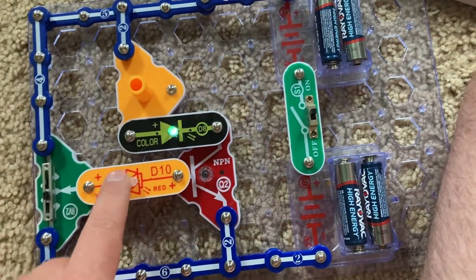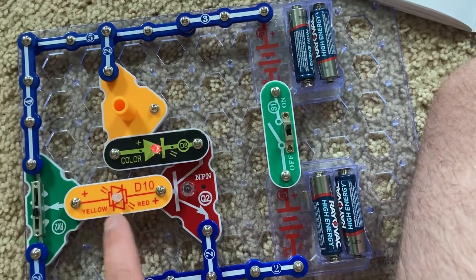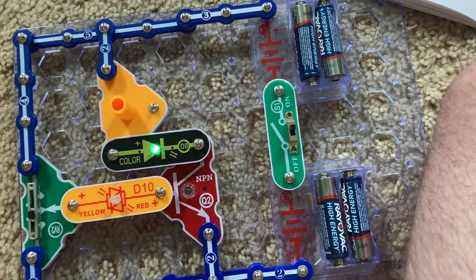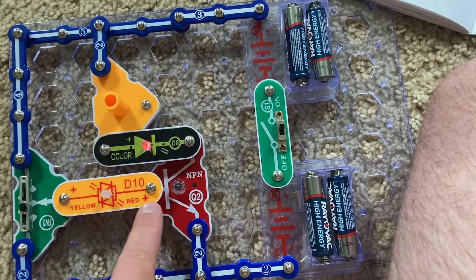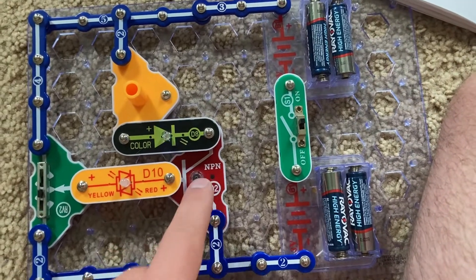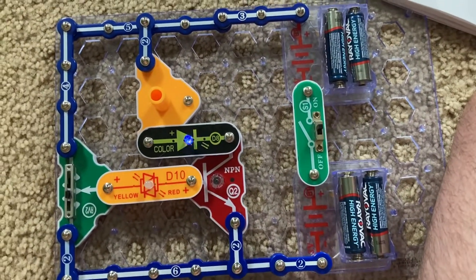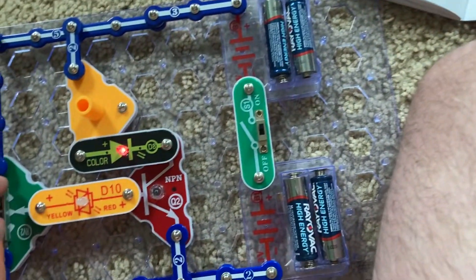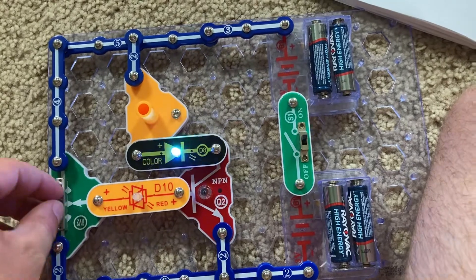You can see how the color LED is on before the bicolor LED because the current flowing through the bicolor LED is not strong enough to light it, but after it goes through the amplifier — the NPN transistor — it's strong enough to light the color LED, depending on the setting of the adjustable resistor.